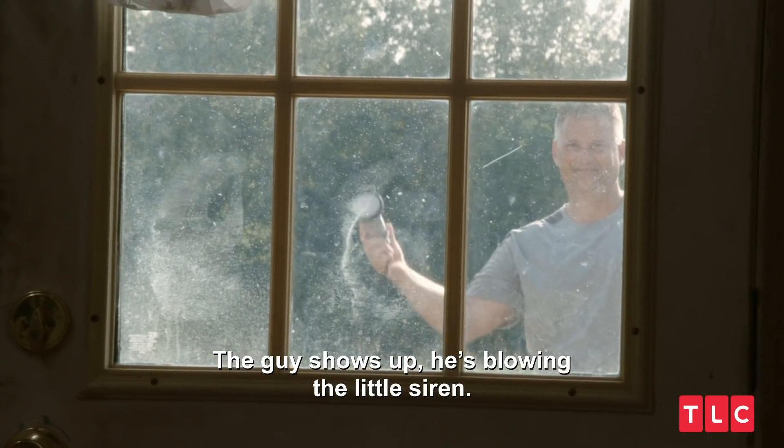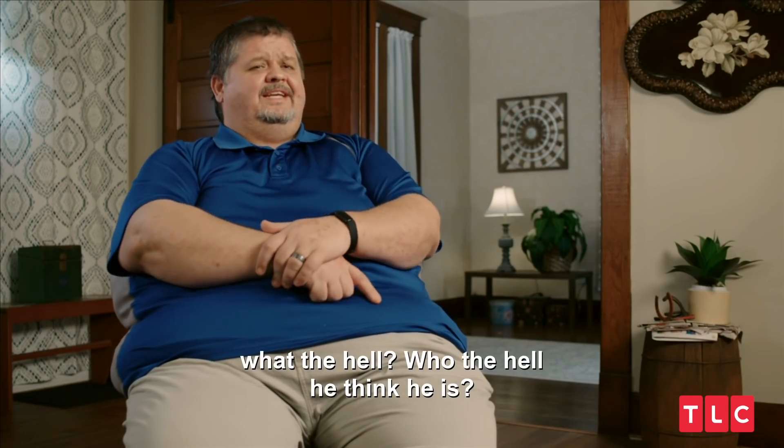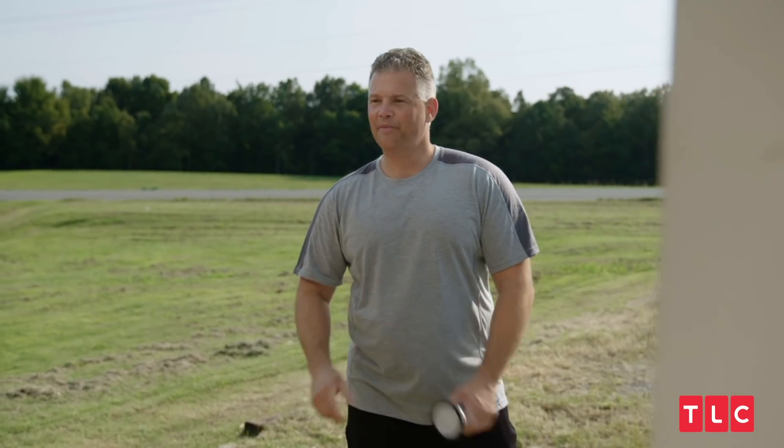The guy shows up. He's blowing the little siren. Like, what the hell is going on? And who the hell do you think he is? Hello, Chris. How are you? I'm Tony. Time for some fun.